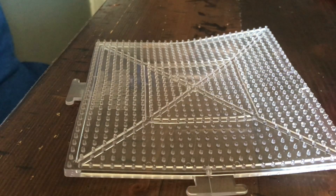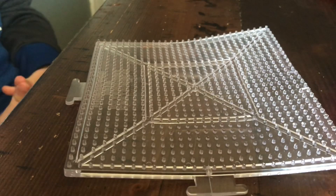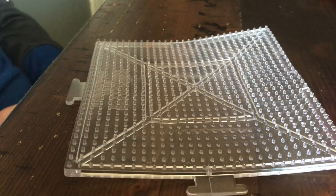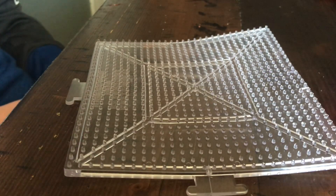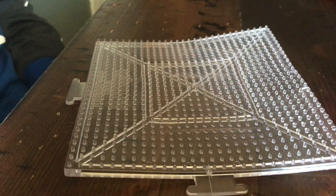Hey guys, welcome back to another video. It's your boy Project Bro. Today we're gonna be making the YouTube logo with beads. Me and Project Bro Plays are doing a collab — we're gonna make the YouTube logo out of perler beads.